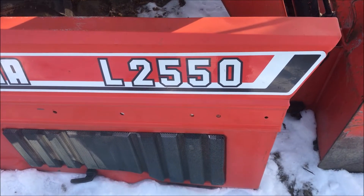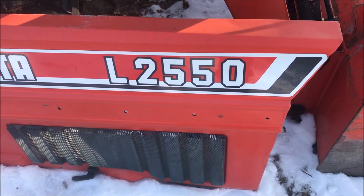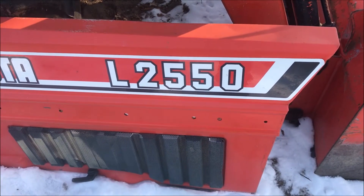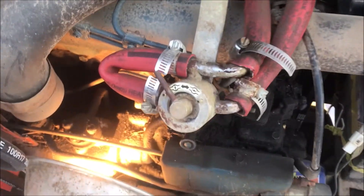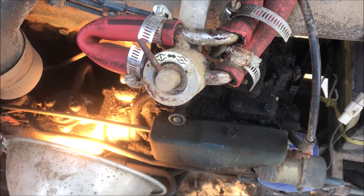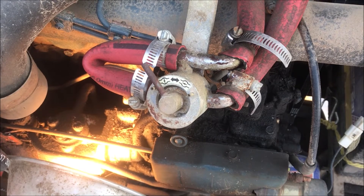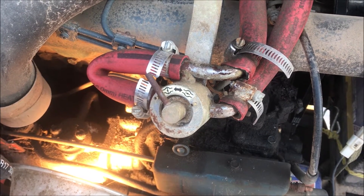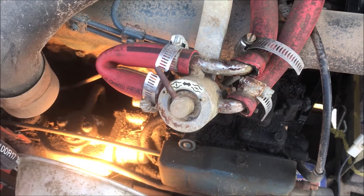This Old Guy DIY video has to do with trying to unfreeze a frozen diesel fuel system in a 1986 L2550 Kubota four-wheel drive tractor. It's been about nine degrees up here recently and I came out to start the tractor — it wouldn't go. I threw the battery charger on it and now it'll crank over nicely but it's not getting any fuel.